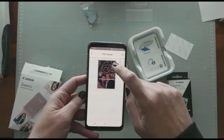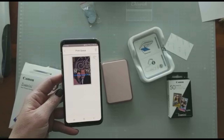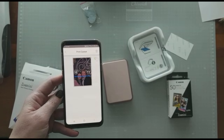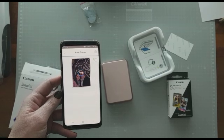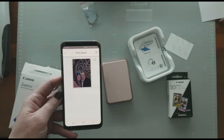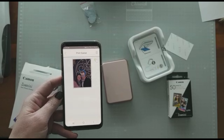You tap on the photo and press the print icon, and it takes about a minute — literally. I didn't fast forward anything or cut anything out of this video. However long you see it take here is how long it actually takes, and then it prints on this zinc paper.